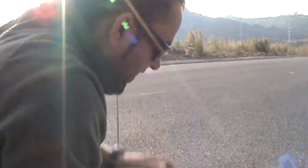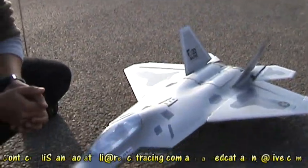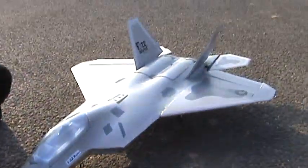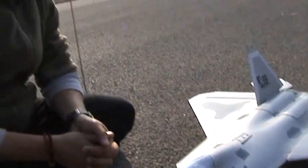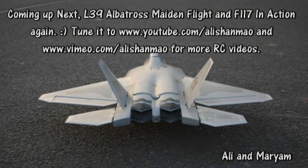We are running out of battery. That landing was too fast — I had to come from that side but battery was running out, so I had to take it from this side. Anyway, this was a good landing for me because we don't have another battery. Let's try the L39, shall we?